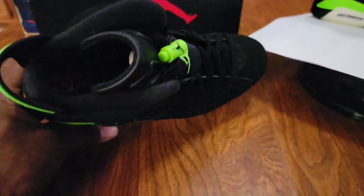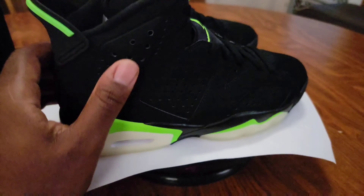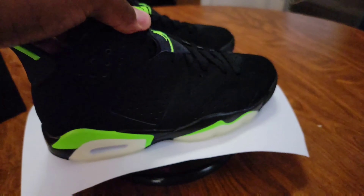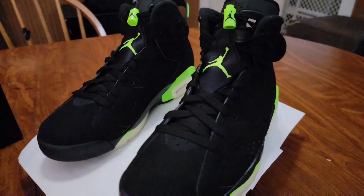I'm on the fence when it comes to sixes — it all depends on the colorway for me. I don't own a lot of them, maybe like four pairs. But with the right colorway, I think these really do stand out.